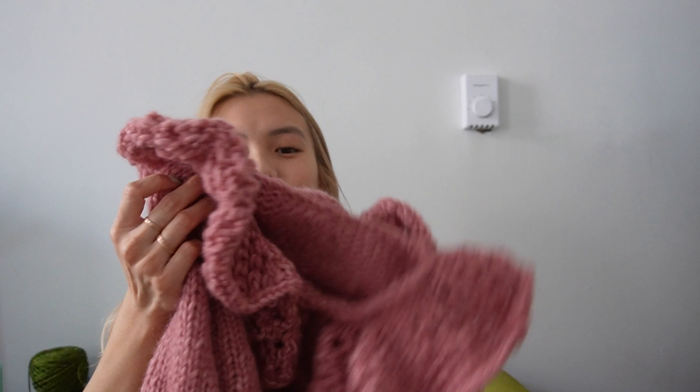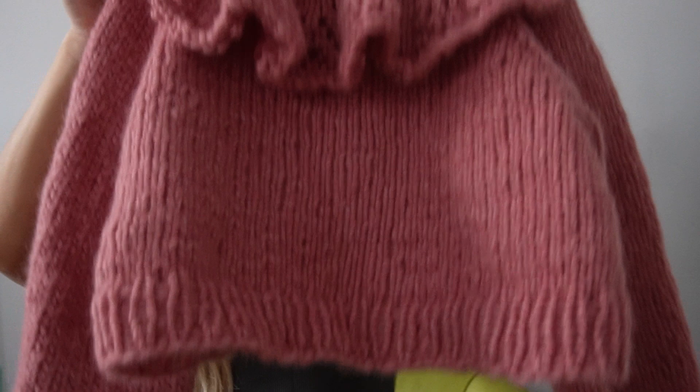The Spring Fling sweater is really fun because I've been playing around with the construction. Basically you knit the entire body without the collar and then knit the collar separately and seam it on. I use a crochet technique to seam the two pieces together and it was so easy — way better than normal mattress stitch.